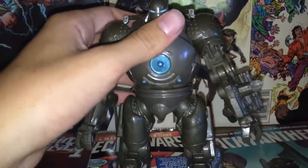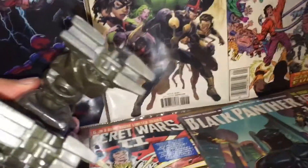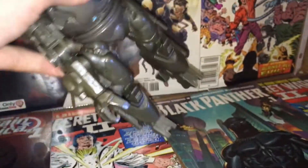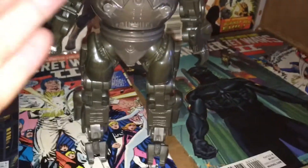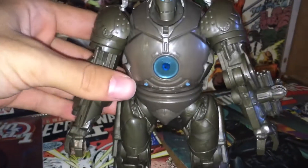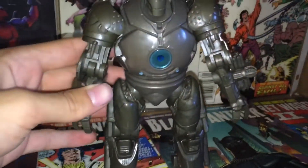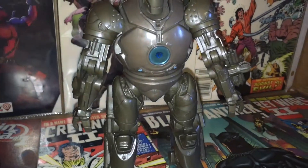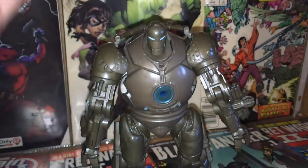I also like the legs — they're very big and clunky. Sometimes he falls a little, but other than that he's pretty good in the standing department. I love the bulkiness on the feet and the texture everywhere. This figure has great texture. There's all this detail on the back which I really, really appreciate. The arc reactor, everything looks beautiful on this figure.